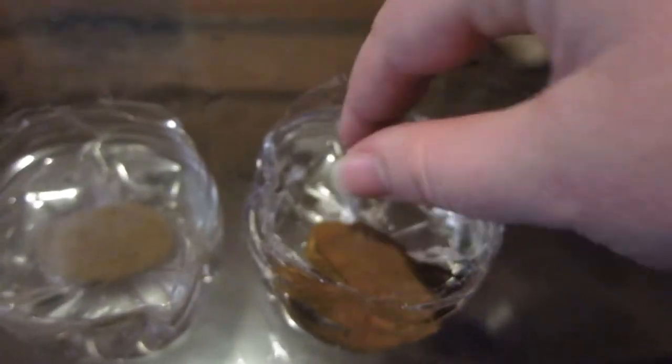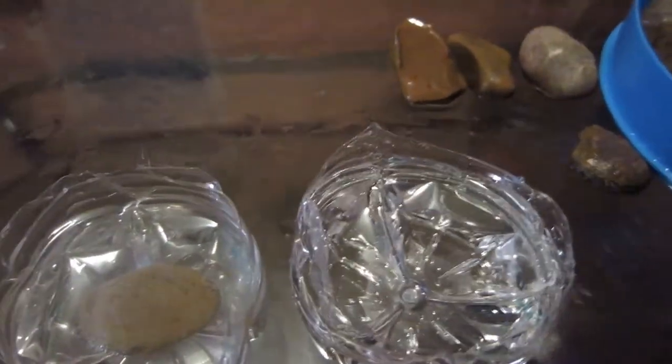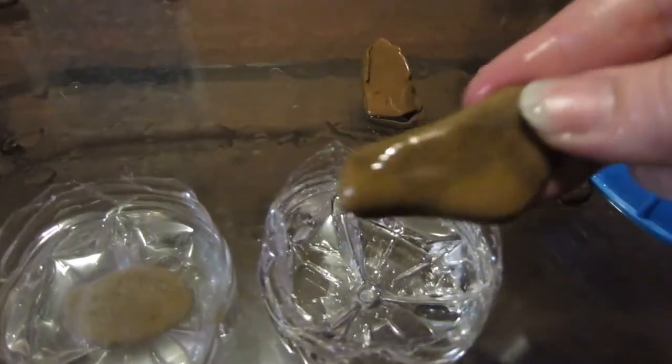We'll try another good one just so y'all can see. This one I found doesn't bubble — no bubble — compared to the one over here.